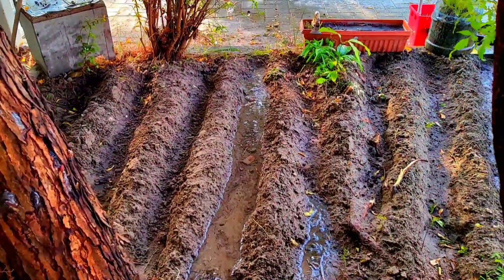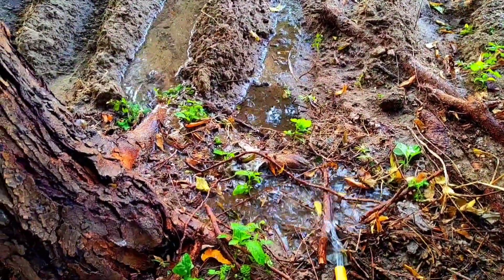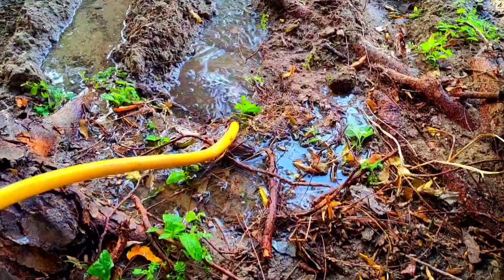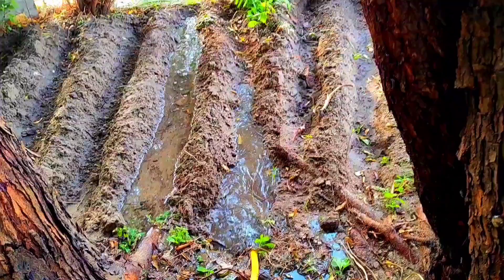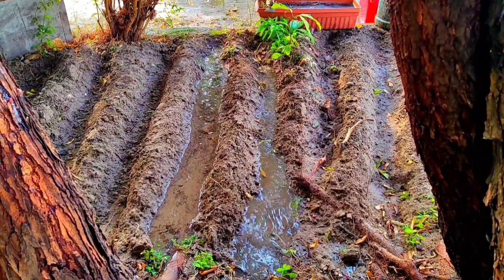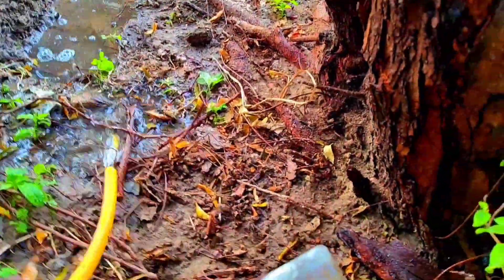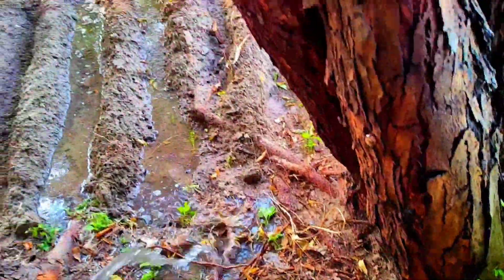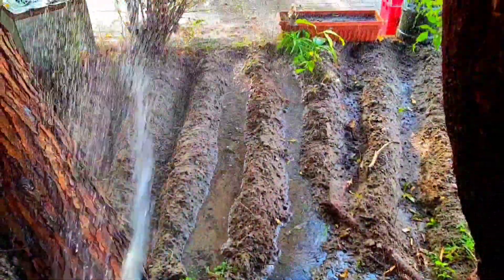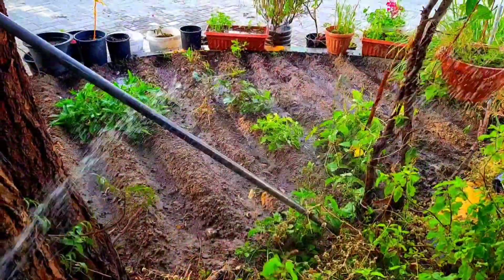After sowing, just spray a little bit of water — give a little bit of wetness on the top. Not regularly, just for a couple of days, two or three days, just to give wetness on the top. Otherwise, watering exactly this way — you can see it goes without disrupting anything. The level of the bed will rise, and just give wetness after sowing to keep the soil moist, not soaking it.